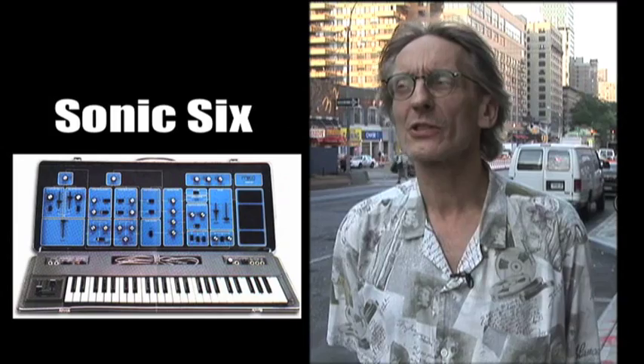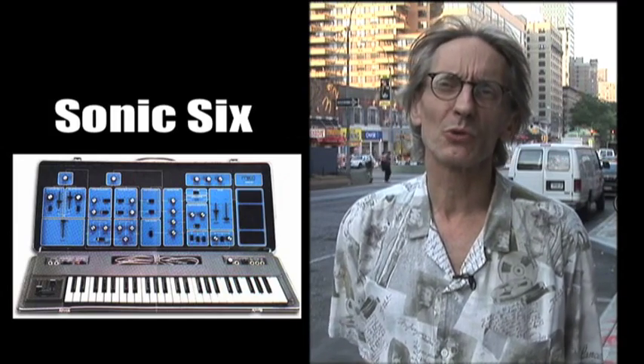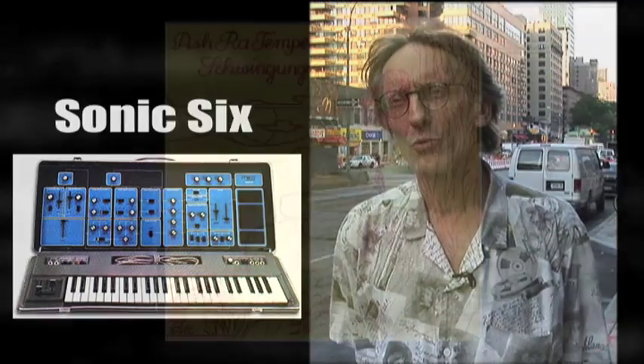The first time I used the Moog was a Sonic 6. This was the version before the Mini Moog came up. It was in a suitcase, you could open it. And this was in the studio in Cologne, where we recorded all of our first albums.